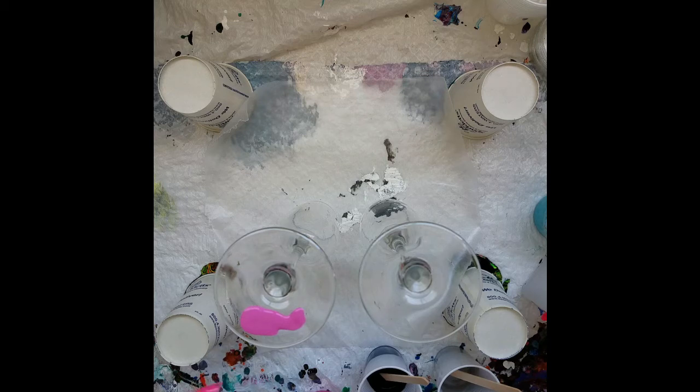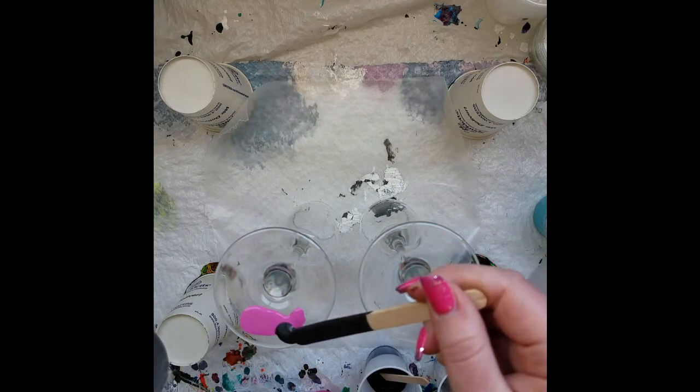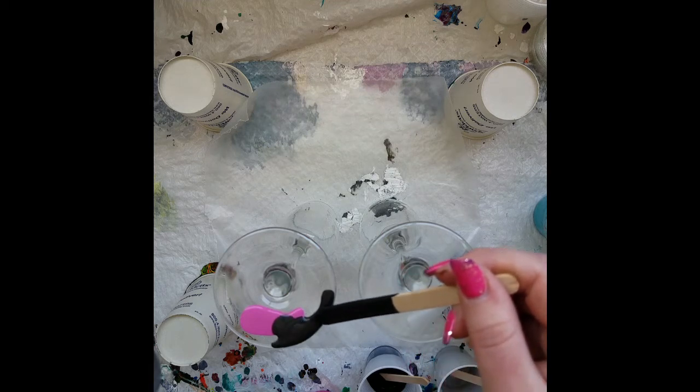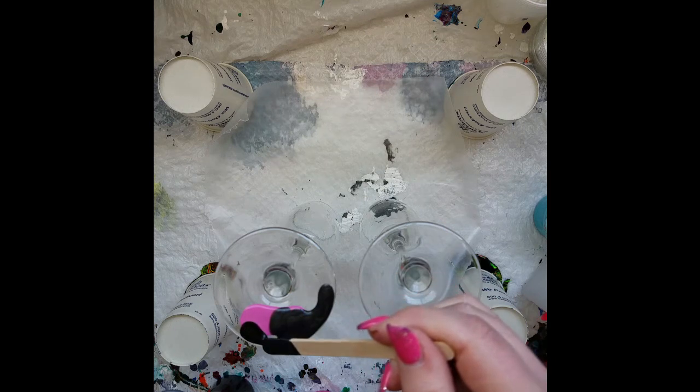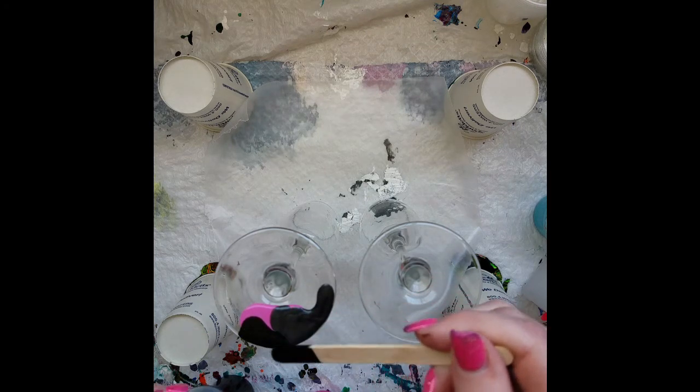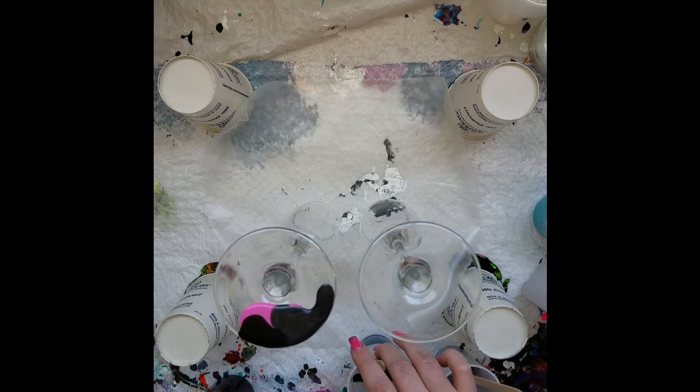Of course I won't have any idea what this looks like until it's done. The good thing about acrylics is they are water-based, so theoretically if this doesn't work I should be able to just wash these off. But we'll see.